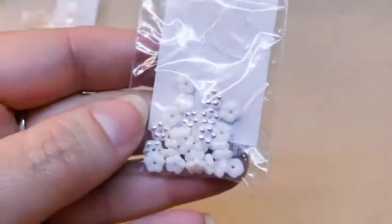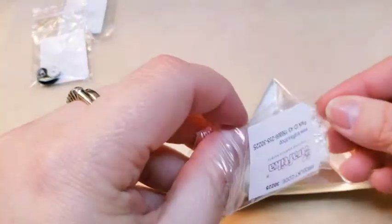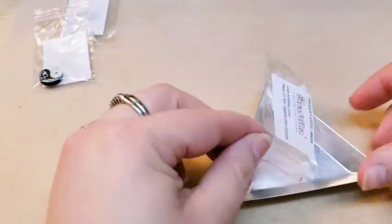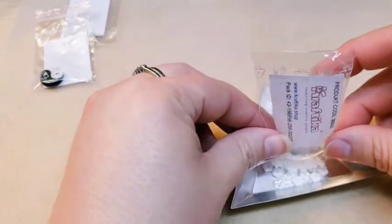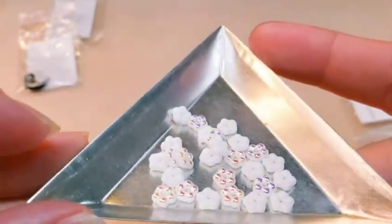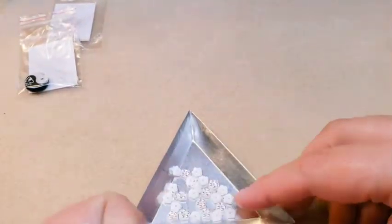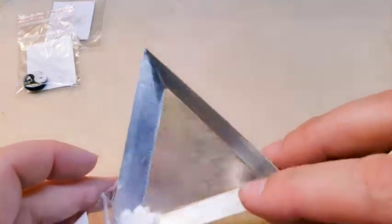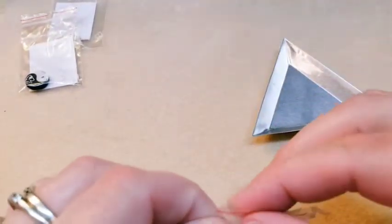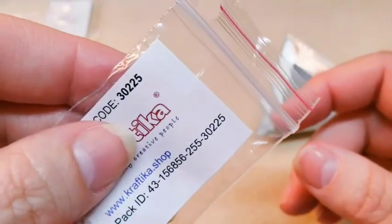Next we have some — oh these are cute — some forget-me-nots, which they're actually calling these flat flower beads. Whatever you want to call them, I have seen them called forget-me-nots. They're very pretty. One side has a really pretty AB coating; the other is just plain opaque white. They're very, very pretty and I love that they're in white — you can use them with a lot of different things. Product code for that is 3225.